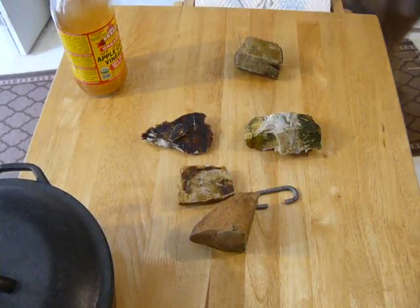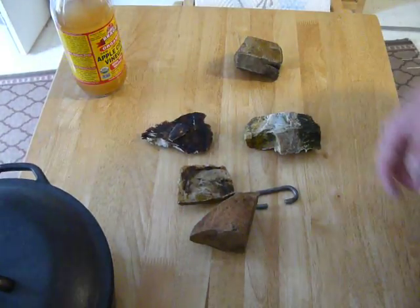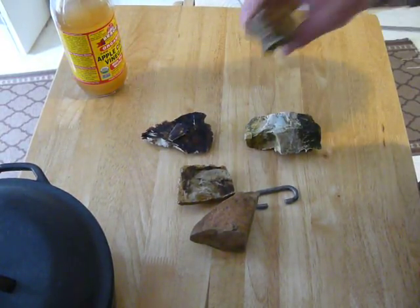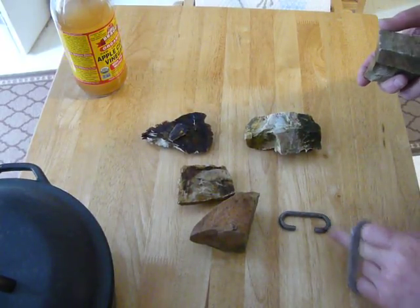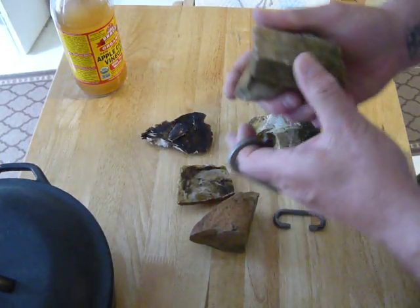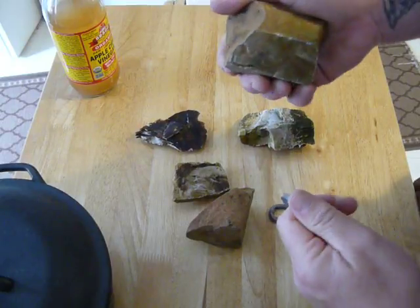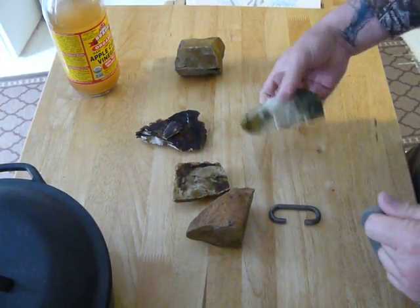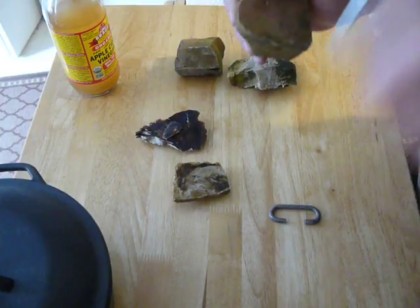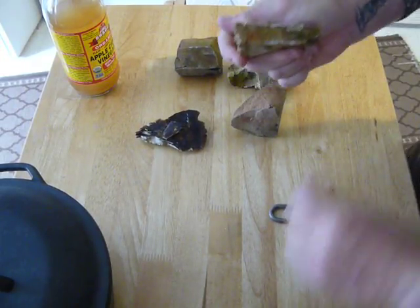One thing about the rocks is you're going to have to check them and you may have to chip them to get those sharp edges. I've turned some of the lights off so hopefully you'll be able to see the sparks. Some of them spark better with one striker than the other — it's something you're going to have to work out. I'm going to run along these edges right here. See that? See those sparks? Like I said, some spark better than others.